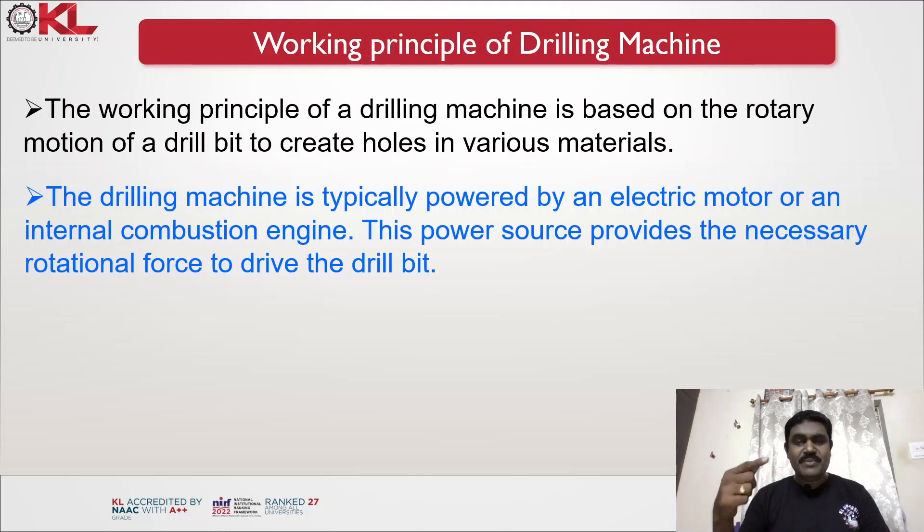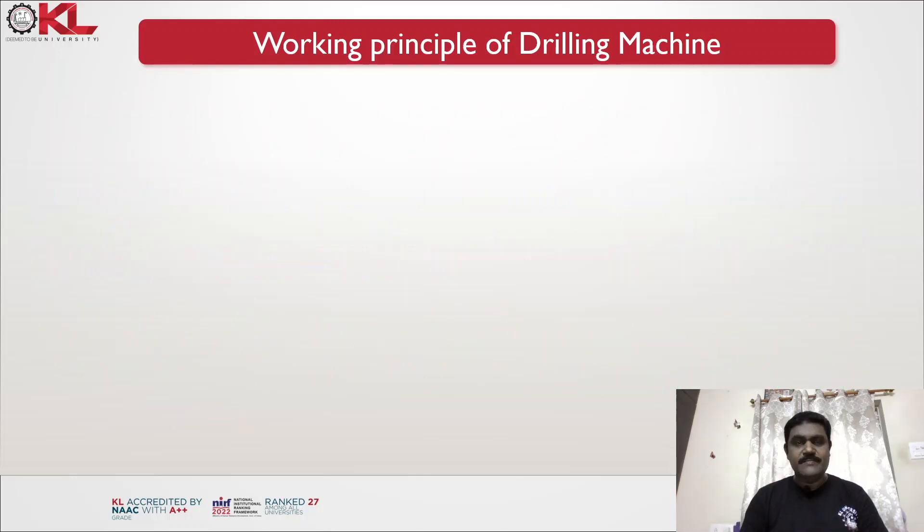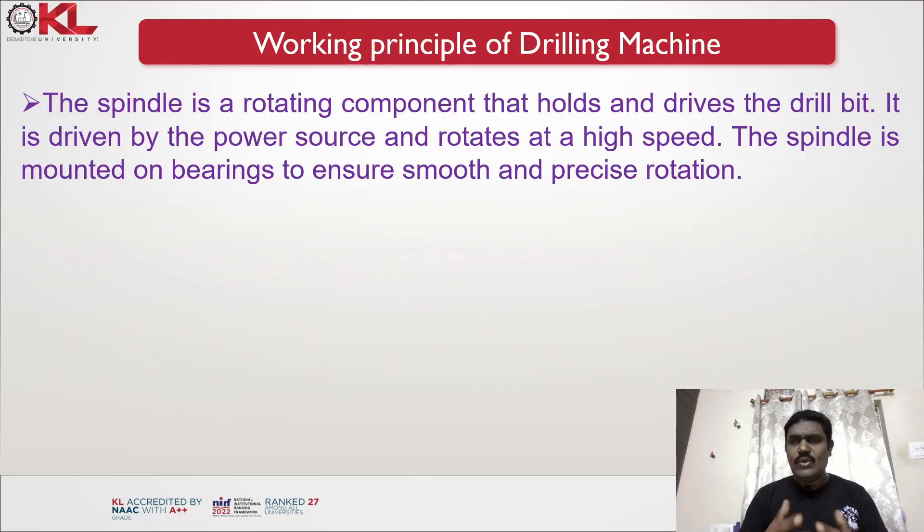The drilling machine is typically powered by an electric motor or an internal combustion engine, which provides the necessary rotational force to drive the drill bit. The drill bit is the cutting tool used to create holes; it is typically made of high-speed steel or carbide steel and has a pointed end for cutting. The drill bit is securely mounted on the machine's spindle, which is a rotating component that holds and drives the drill bit, mounted on bearings to ensure smooth and precise rotation.